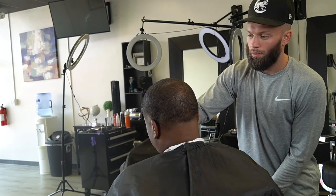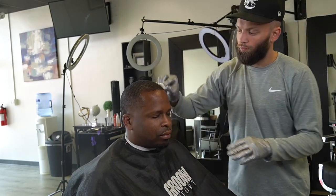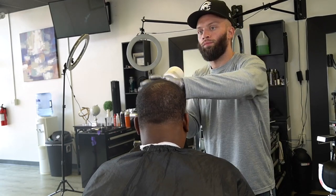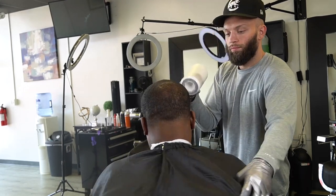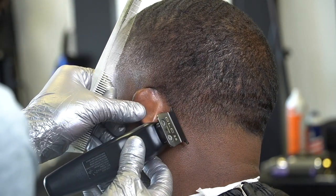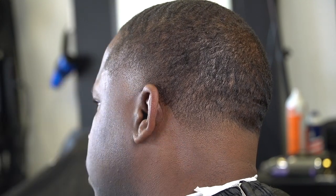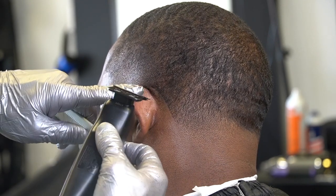For the lineup preparation, I put some Trust Me product on there — a holding spray — and I wipe the hair forward in the direction it needs to lay to give the best lineup. Then I use cold air on my blow dryer to dry it and freeze it in place. For the neck lineup, I like to start with the slant, and once I get toward the middle or top of the ear I use the last couple teeth of my blade to finish making the arc shape around the ear.